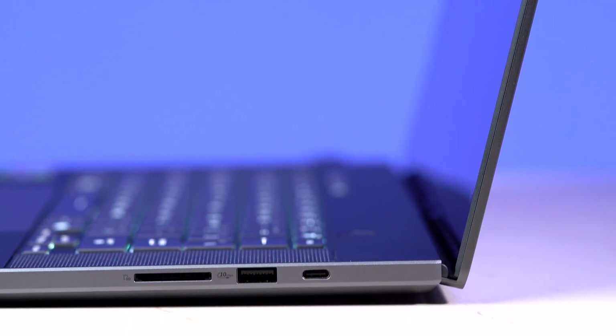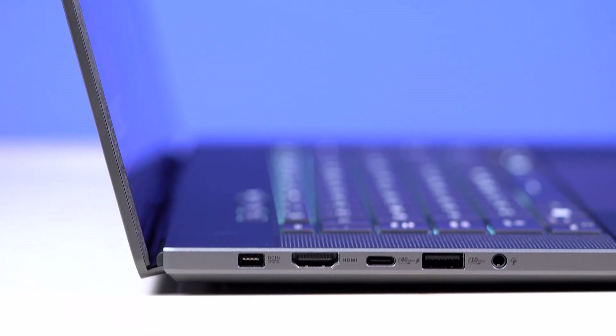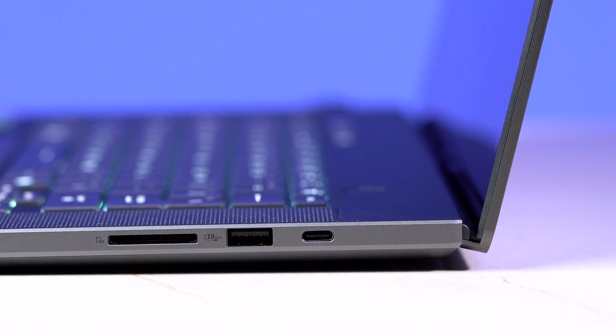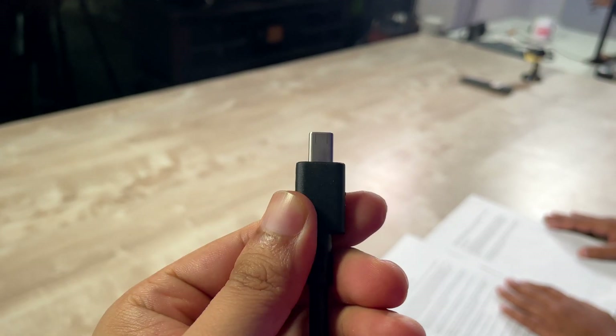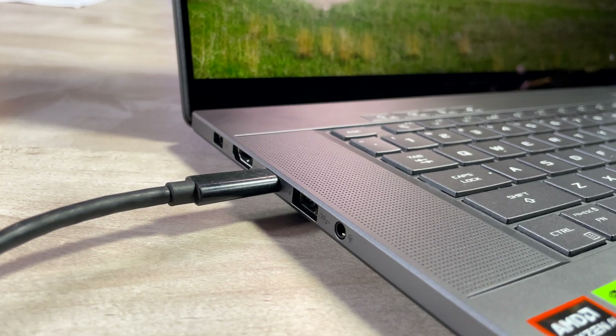The laptop also has a well-balanced selection of ports, ideal for both gamers and creators. It includes HDMI 2.1 for high-resolution displays, multiple USB ports including USB 4 and USB 3.2, and an SD card reader for fast file transfers. Asus is also using a new power jack for fast charging, and you can also use PD charging via one of the Type-C ports as well.